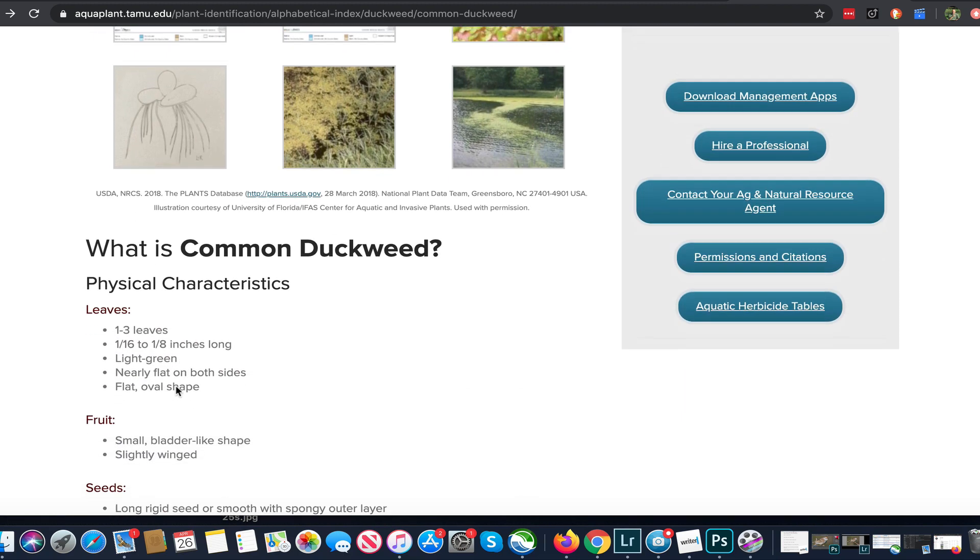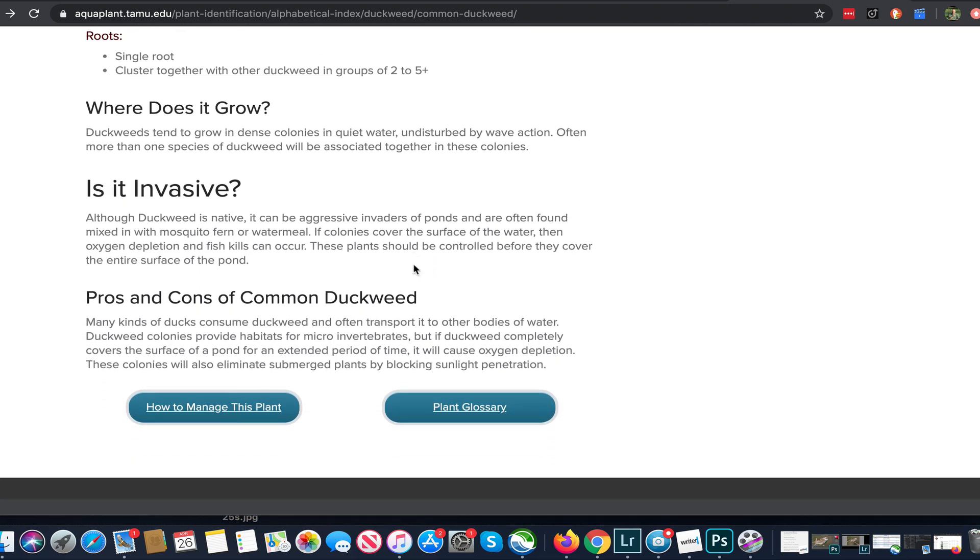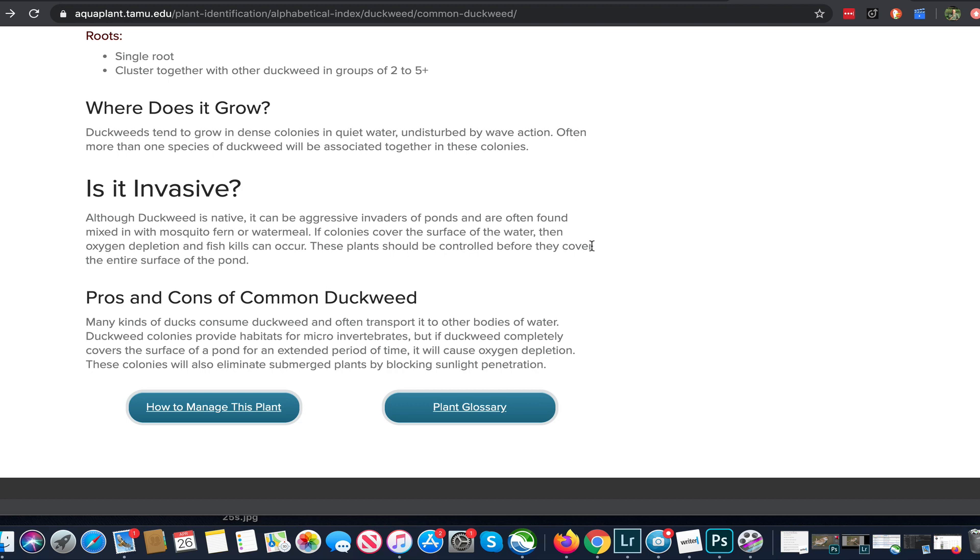You will often find duckweed on pretty quiet ponds. Even with aeration you can see duckweed bloom — it gets pushed to the outer edges but generally floats around as the wind blows. The bloom intensity and coverage is going to be greatly determined by the amount of fuel in that pond — the nutrients, nitrogen, and phosphorus that drive this growth.